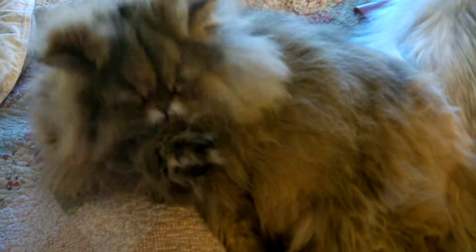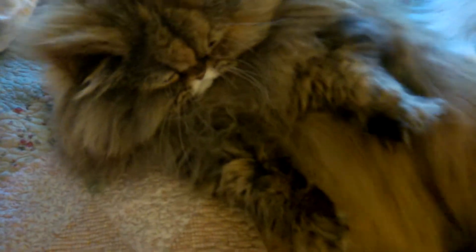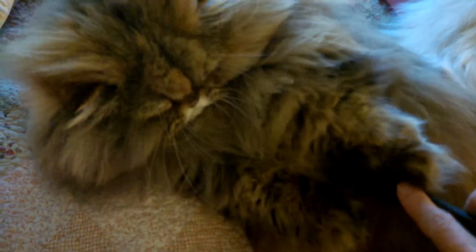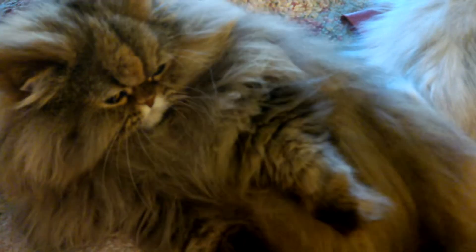Tried to get a decent photo of the woolly beast but they kept coming out fuzzy, so we'll do a video. Look at all that hair — the woolly beast, who usually is like the dream kitty as far as grooming is concerned, is not cooperating this morning. Are you a woolly beast? Will be beast.